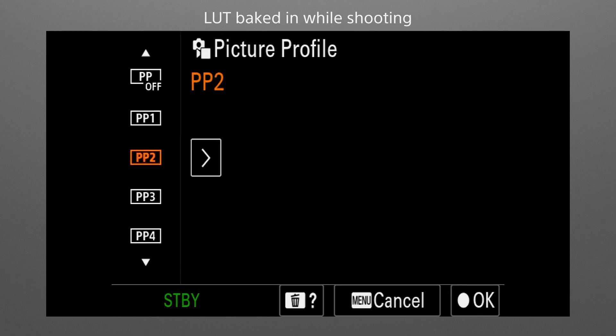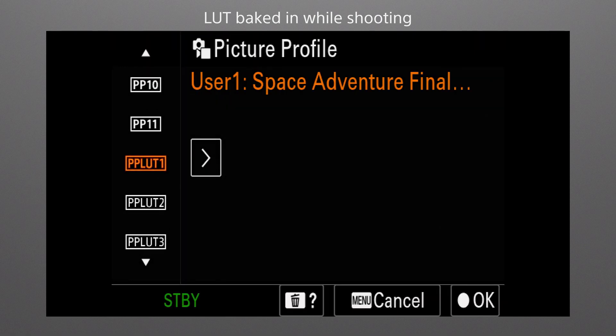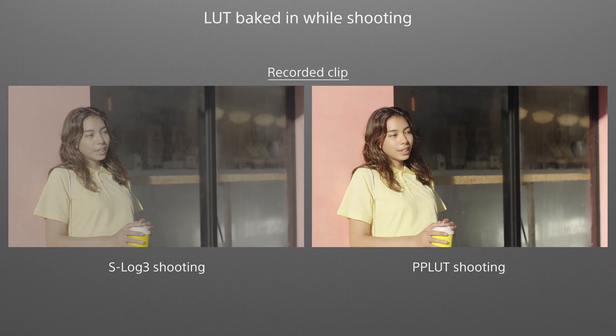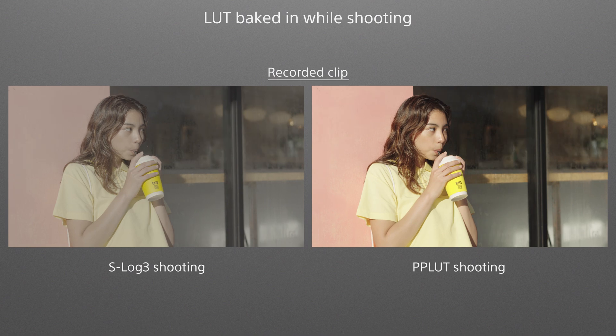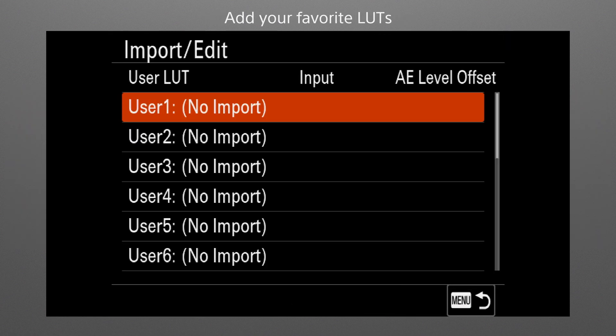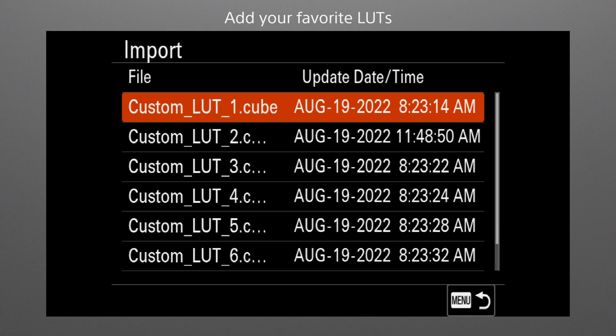LUTs can be baked into the image while shooting, as an alternative to using the flexible ISO, Cine EI Quick, or Cine EI Mode in combination with color grading. In addition to the preset LUTs, you can import your own favorite LUTs into the camera.